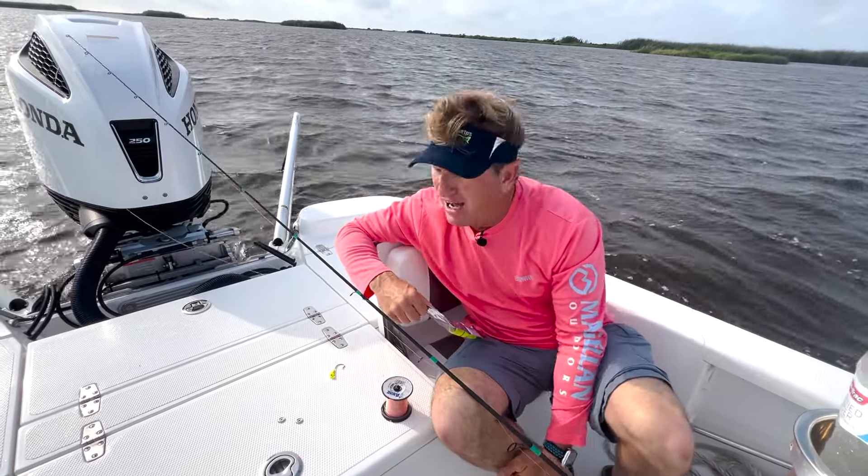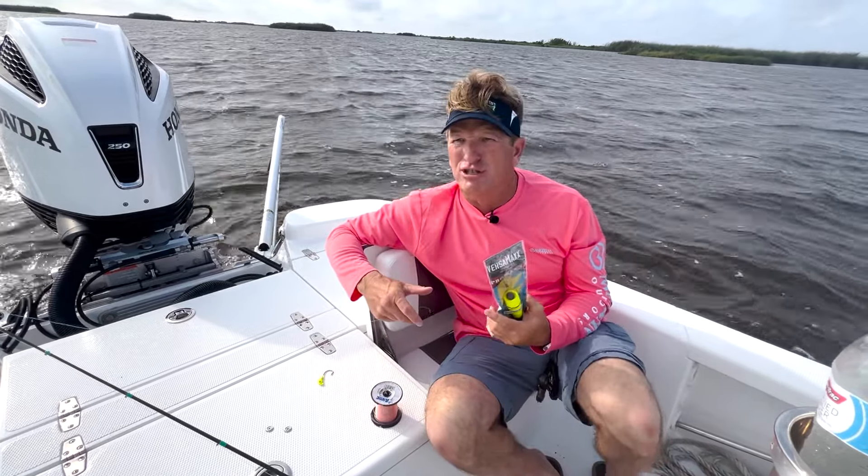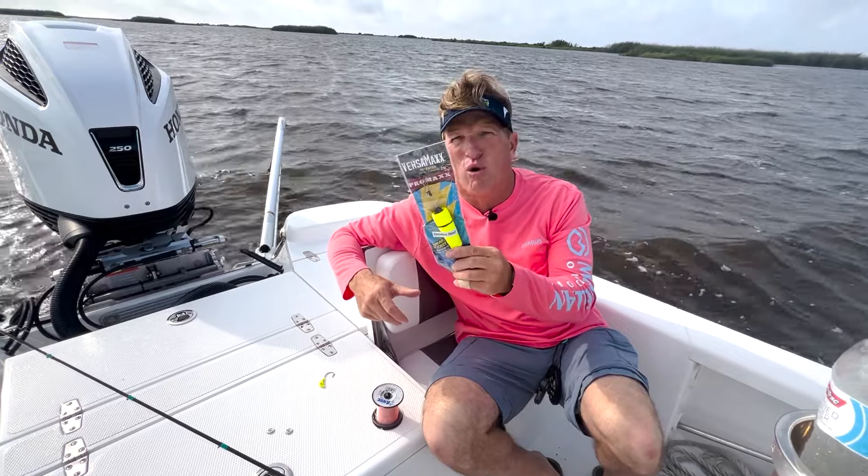Okay everybody, today I got out of here a little late, wind's blowing like crazy like it's been doing, and what I'm doing today is I'm going to use the brand new Versamax Pro Max Cork.